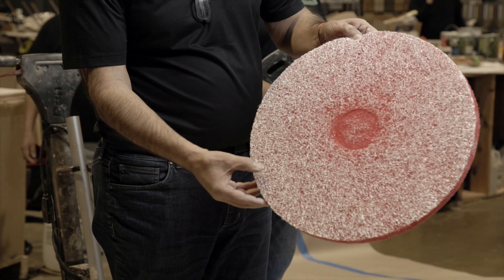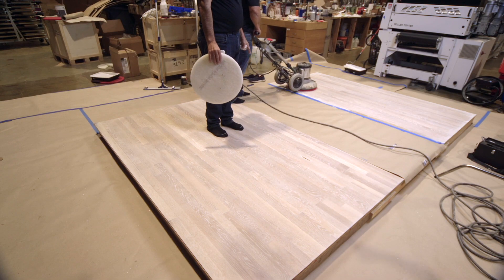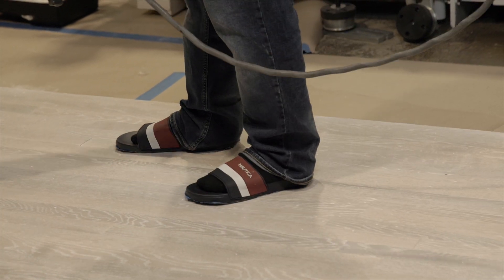The buffing pad is still fairly new at only 200-300 square feet, so I can use the same pad. But if when you buff it the pad starts sticking, that means it's overworked and you should change it. Because he's wearing the sandals, he can walk on the oil. I didn't stop the buffer in the middle of the room — I stopped the buffer on the perimeter, where it's less visible from the light, so if there's any extra oil it won't show a buffer mark. He's wearing sandals so he can move freely inside the room.